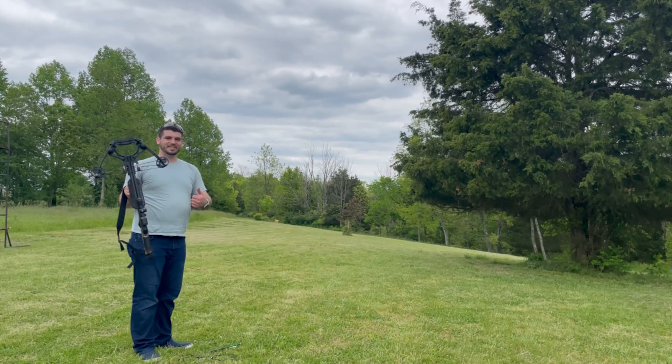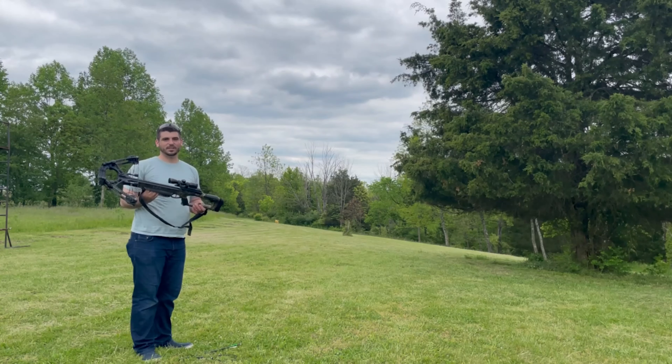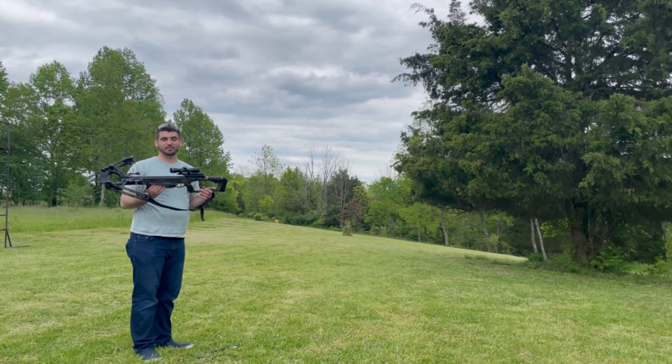That was my Barnett Whitetail Hunter STR review. Thank you very much for watching — it is a lovely weapon. Please like, comment, subscribe, and stay tuned for more videos in the future. Thank you.